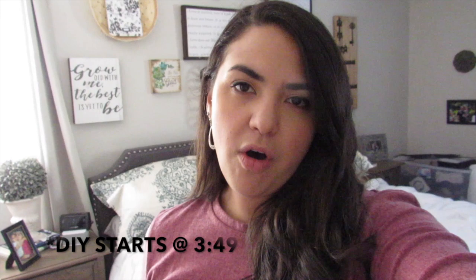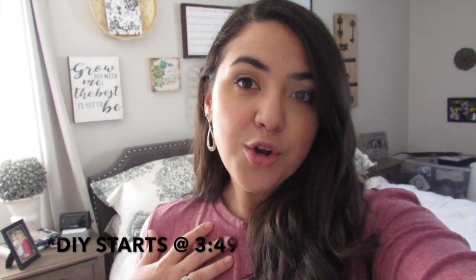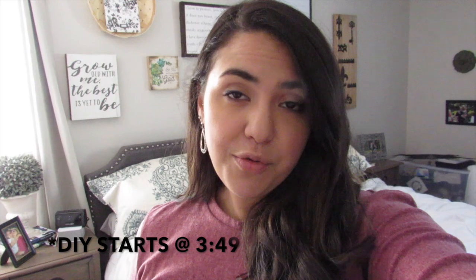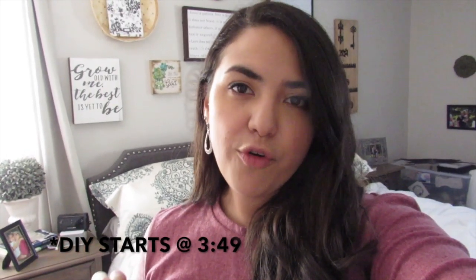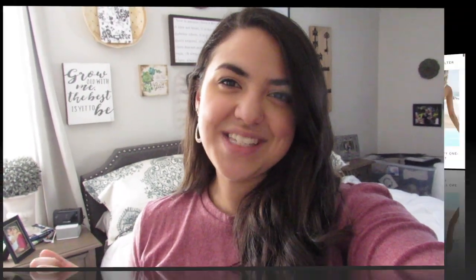Before I show you how to do today's really simple DIY, I just wanted to show you some pieces that I got sent to me from Cupshe. Cupshe is known for their bathing suits, but since it is the fall and I am a Northeast girl, bathing suits don't fly here year round. So I did get one, but I also got some really nice versatile fall pieces. I'm going to do a really quick try-on, show you what I got, and then we will get into today's video.